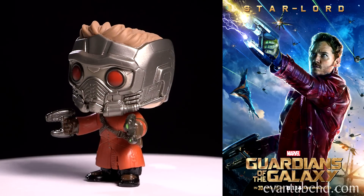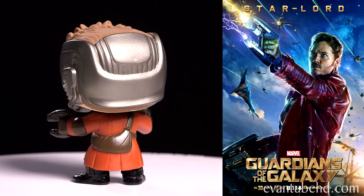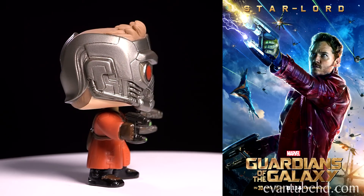Of course, because he's a bobblehead you can shake his body and his head will bob. In the movie he's played by Chris Pratt, who you may know as Emmett from the Lego Movie. The description says he's half alien and half human, and Chris Pratt says the character is a mix between Han Solo and Marty McFly.